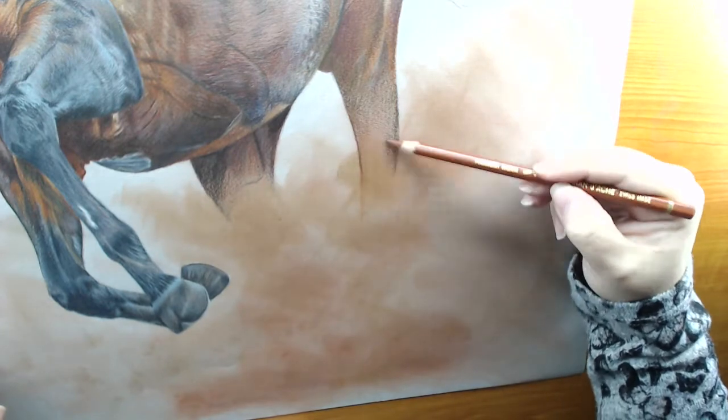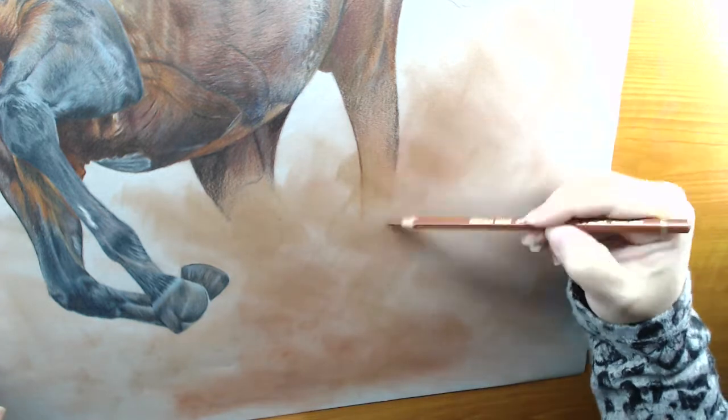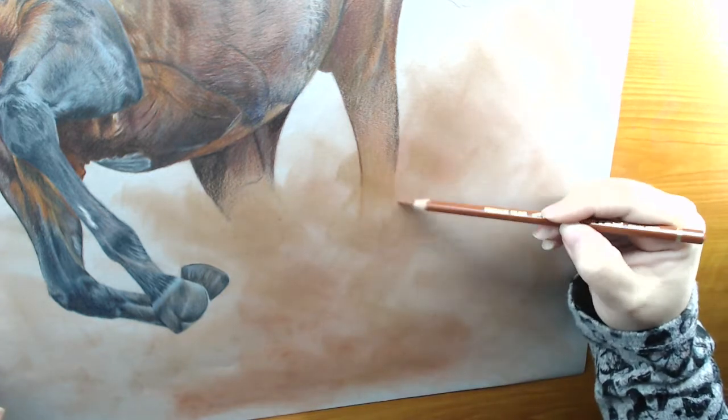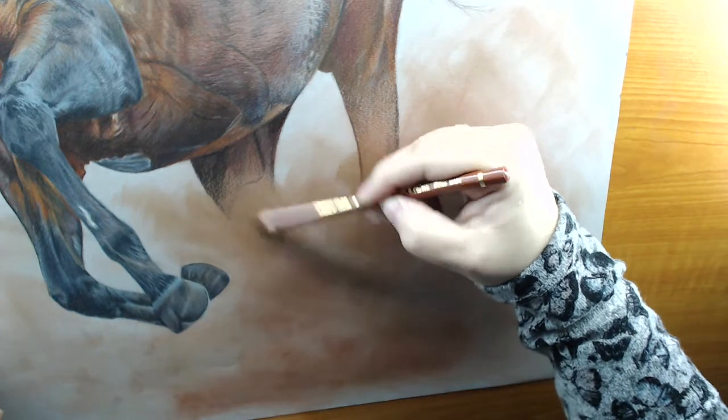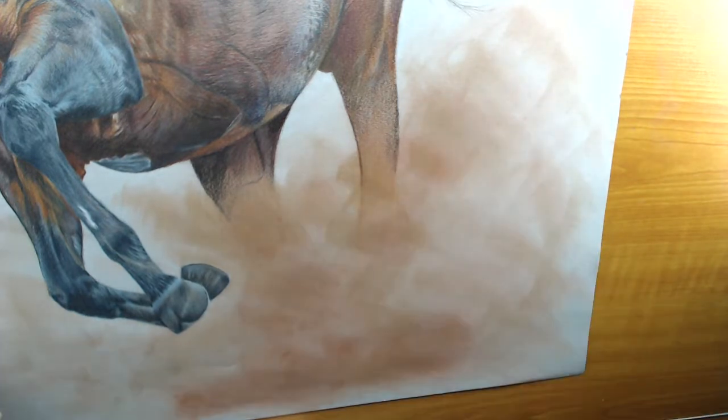It depends on the colours you need to put down. All you need is a darker medium and a light, and the light is what will give you the natural highlights of where the light hits the dust.